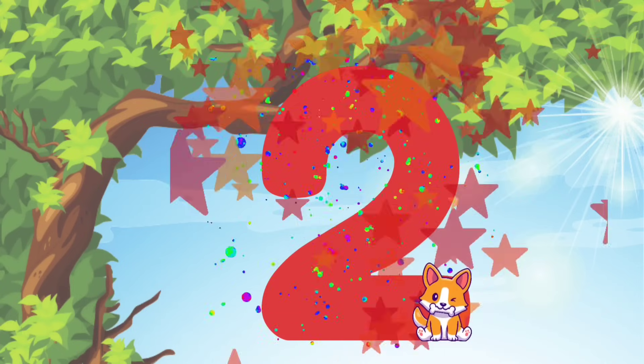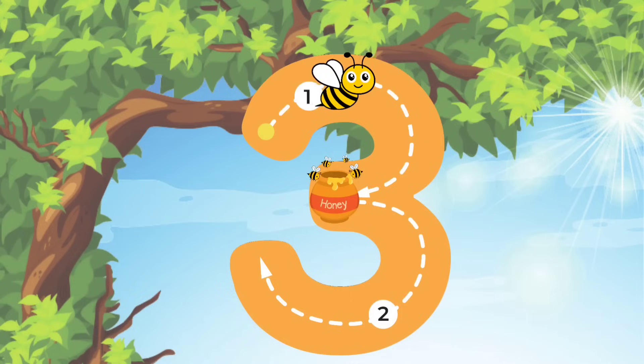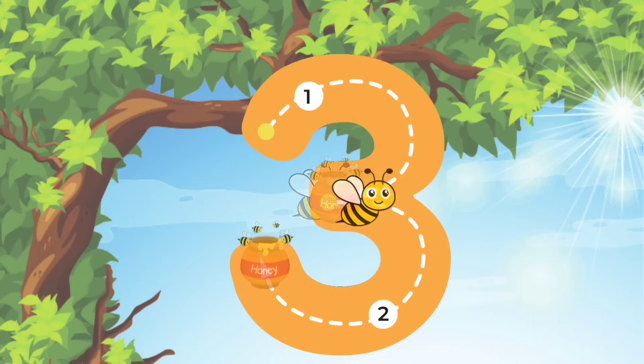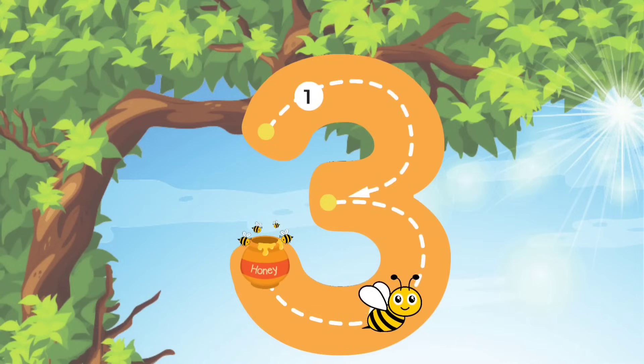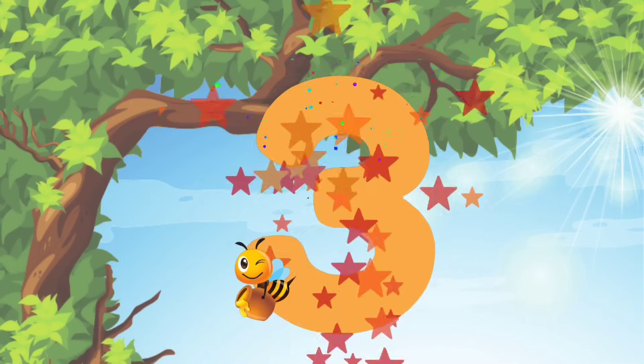Now let's move on to the number 3! We'll start at the top and do a curve line into the middle. And then we'll do another curve line to the bottom. We just wrote the number 3.